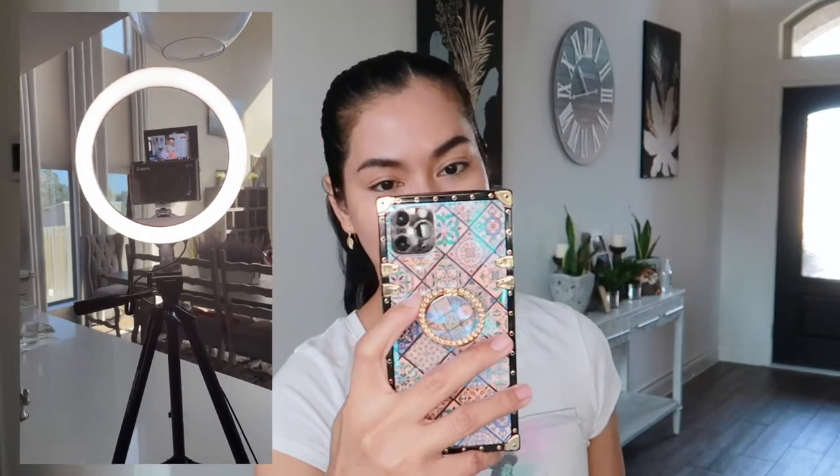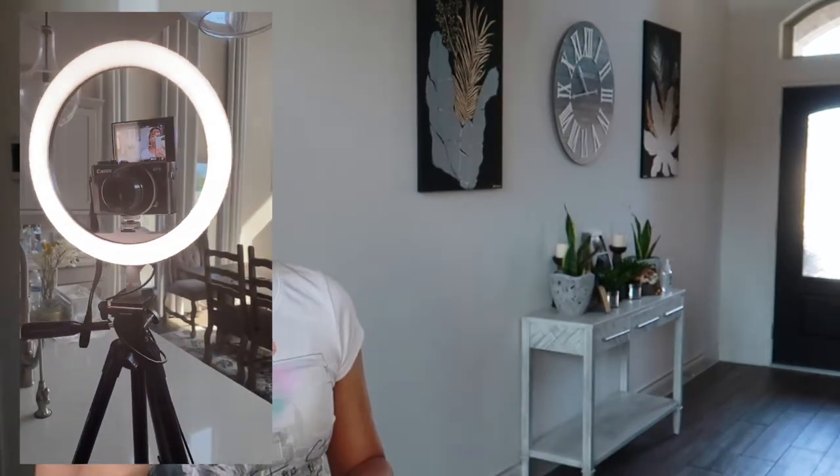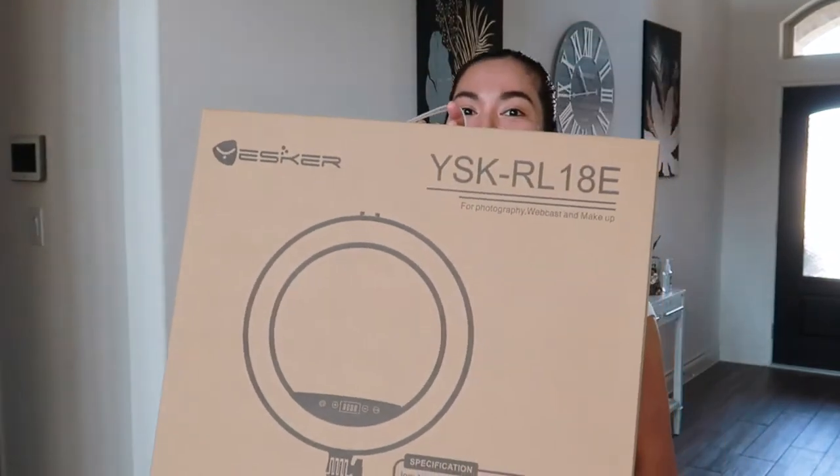Ipapakita ko sa inyo yung gamit kong ring light ngayon. Nagshoot ako ngayon. So medyo maliit siya. Ngayon mag-unbox muna tayo ng bagong ring light ni Mamshi. Ito siya — may kalakihan. Tingnan niyo naman.